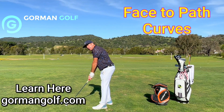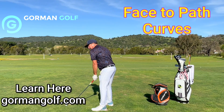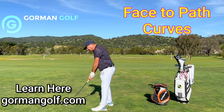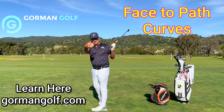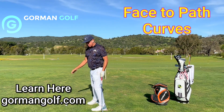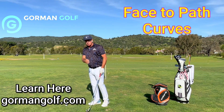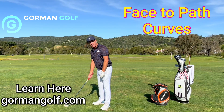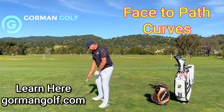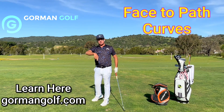So it looks like this — that's the draw or hook action. I've got my back to you, the face aimed at you, I make my normal swing and the ball just curves right to left. The opposite applies for the fade: I align myself the other way, to the left of you, but the club face is right at you. Now I'm aligned left and the club face is open to my alignment — I make my normal swing and the club spins the ball off to the right, fading it back in.